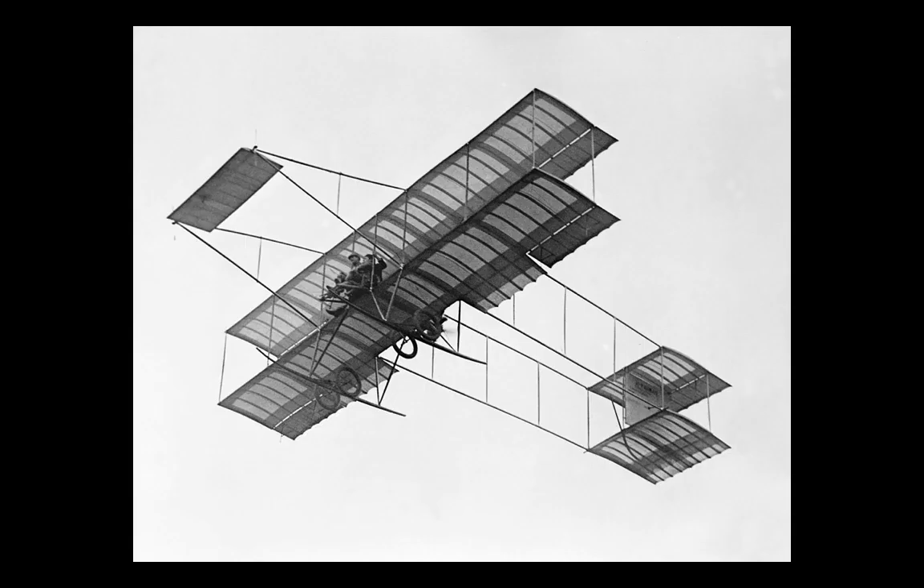Prior to World War I, the aircraft manufacturing company Airco had been in existence since 1911, manufacturing Farman biplanes. Indeed, the influence of these can be seen in the DH-2, with its pusher design and bird's nest of bracing wires required to support the engine and fuselage located behind the pilot. By the beginning of the war, Airco had primarily assembled and tested Farmans shipped from France, but manufacturing was starting to develop.